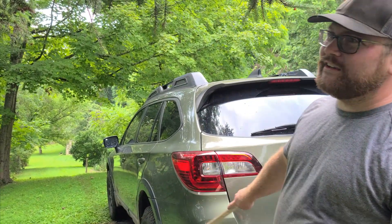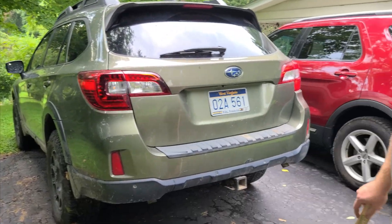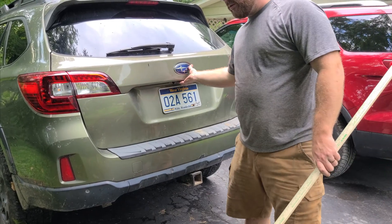We are now with the Ironman Spec-C kit on the 2017 Subaru Outback. This is the Gen 5 Outback. There is currently no load in it.